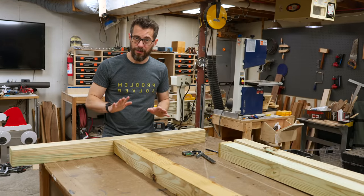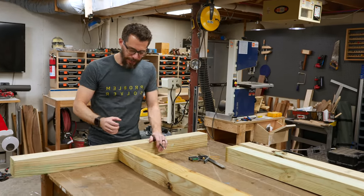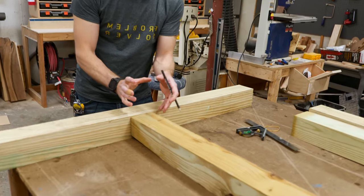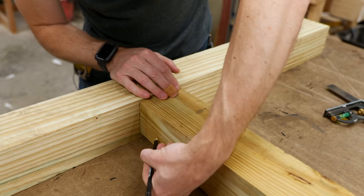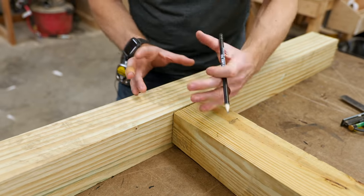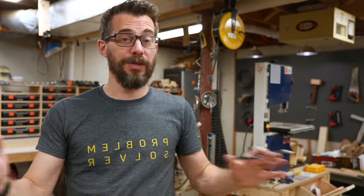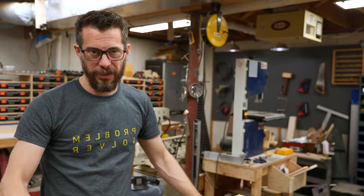We need to attach this to this and I want it to be really strong. So we're going to use kind of a weird half-lap thing. We're going to chop out a section in the bottom, chop out a section in the top, and fit them together. I think what I want to do is cut out a section like that and then cut out that opposite section on this piece. Then we can fit them together and there will be plenty of glue surface in different directions. We can glue it up, we can drive in screws from different areas, and it should theoretically hold into that T.